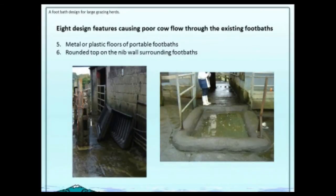Another thing we noticed: some were plastic baths and without a carpet or something in the bottom of them, they were frightening to cows. The cows were reluctant to walk in. When they walked in, the noise or movement of the bath caused them to be afraid and contaminated the bath.